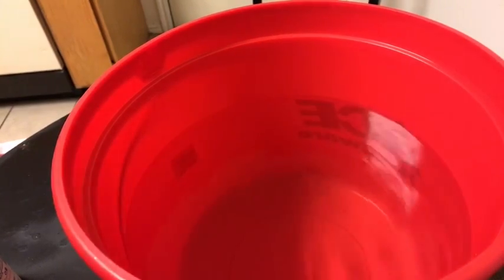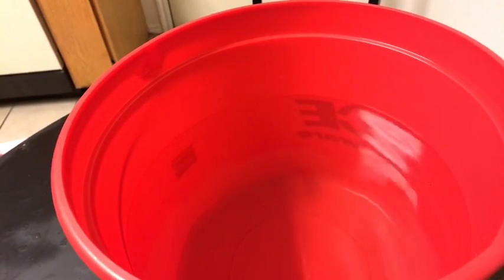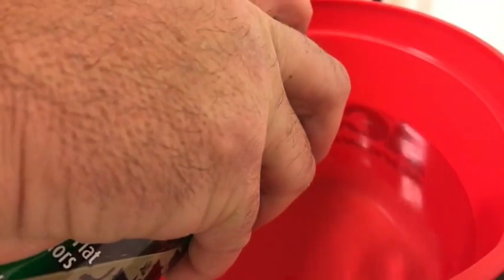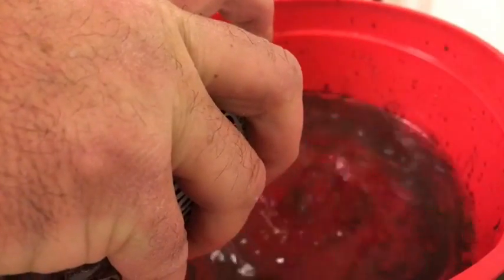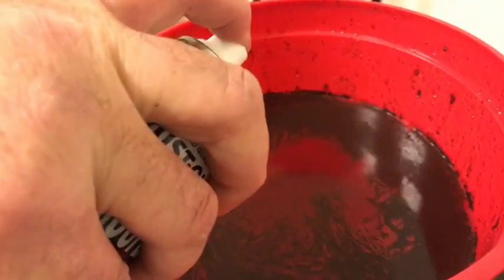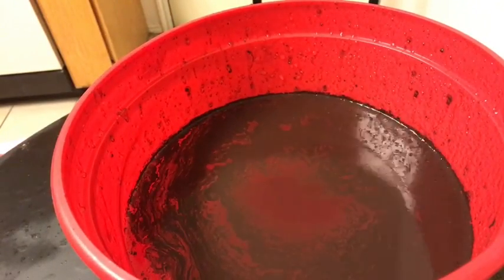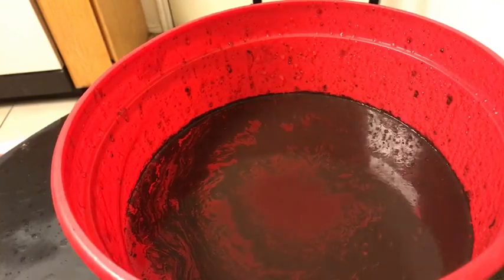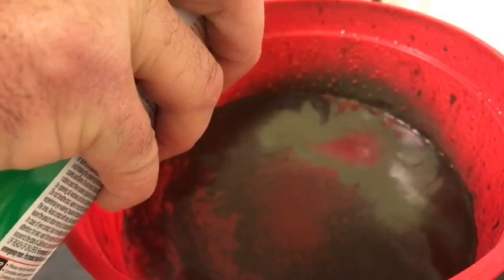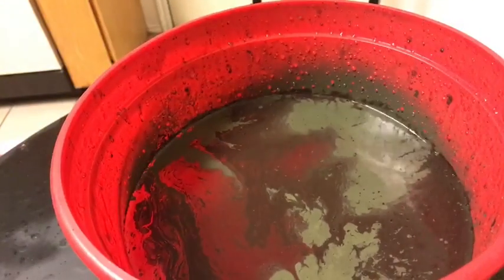I watched a YouTube tutorial on this just a little while ago. You kind of use the brown as the outer layer. Let's see what happens. Okay, so now we've got kind of brown in there. Let's put a little green in there somewhere.